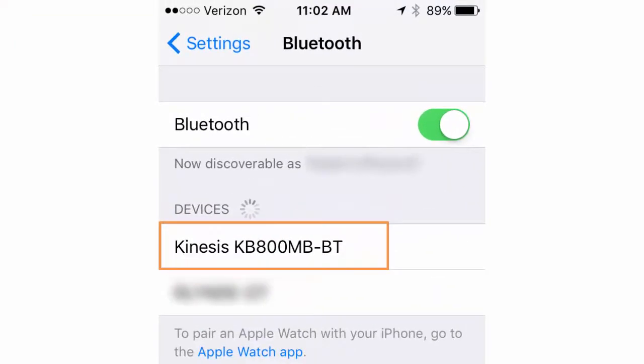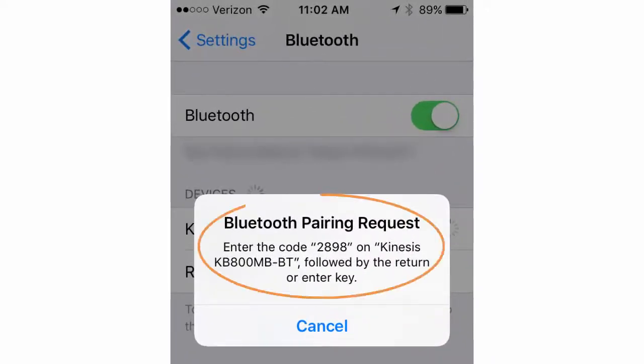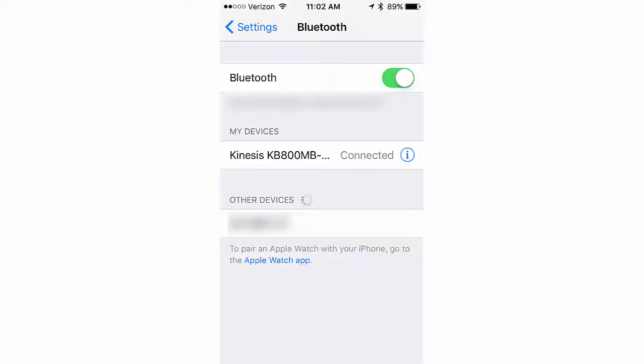The Kinesis keyboard should now appear as KB 800 MB-BT in the list of other devices at the bottom of the Bluetooth menu. Select the keyboard. The device will prompt you to enter a unique passcode into the keyboard.